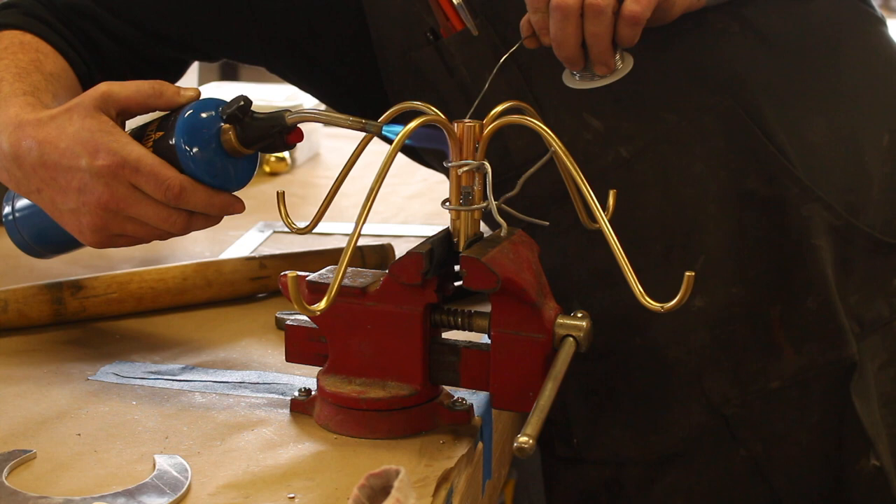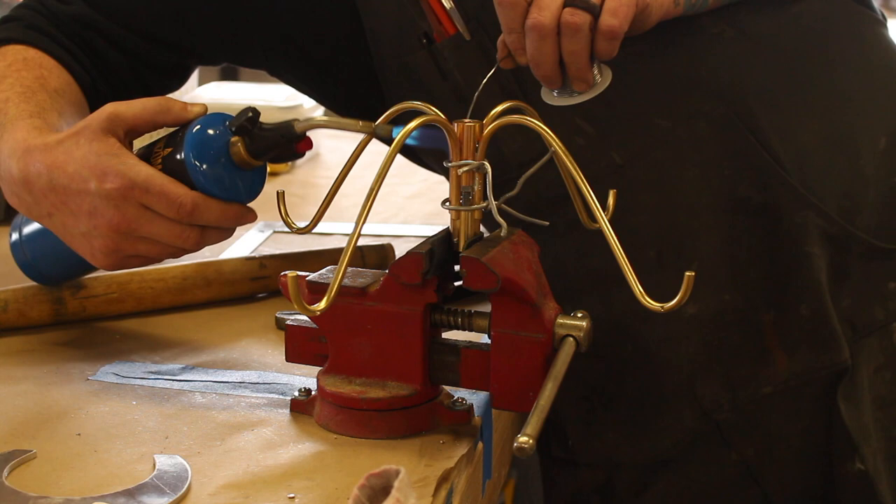Whenever I'm soldering plumbing in my house I find that those little acid brushes hide a lot of my crimes.